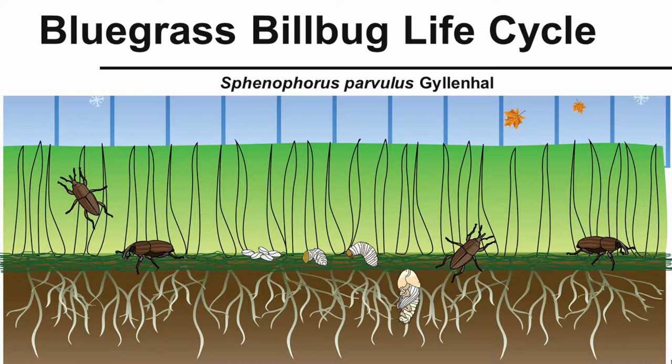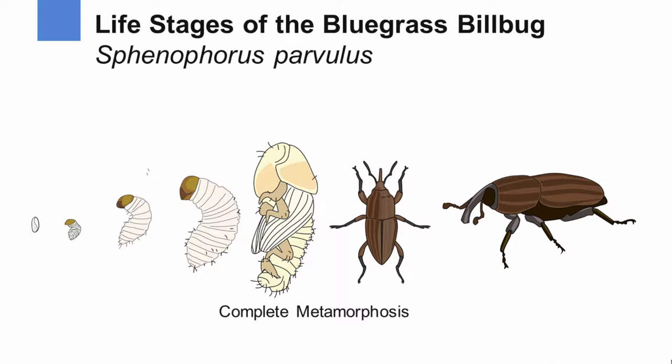The bluegrass billbug is an insect that can have rather devastating effects on home lawns and other turf areas. In this illustration, we see all the life stages of the billbug at one time, but let's go through the year and explain what stages are active and when.